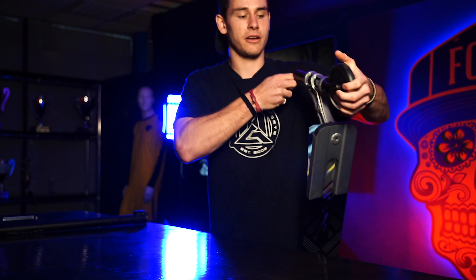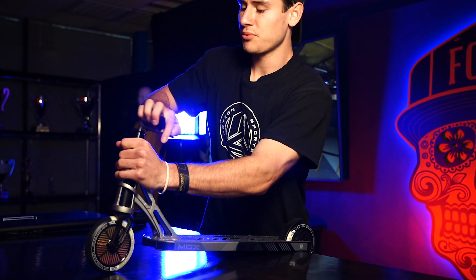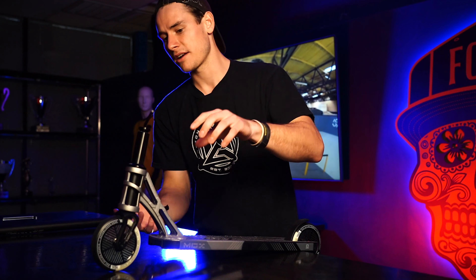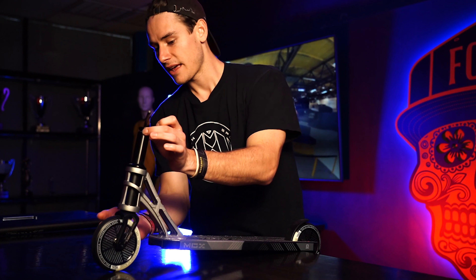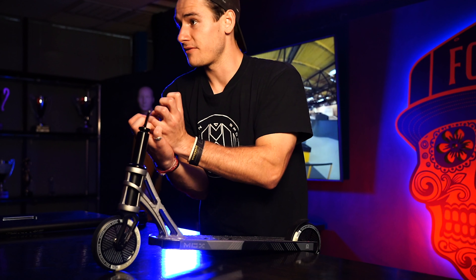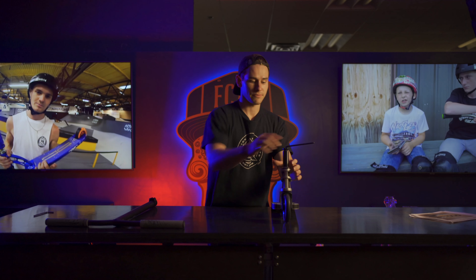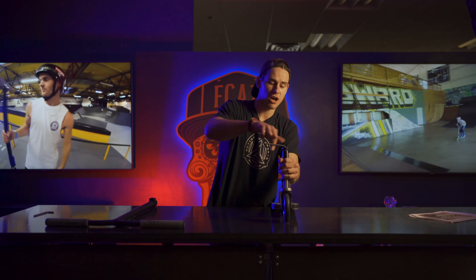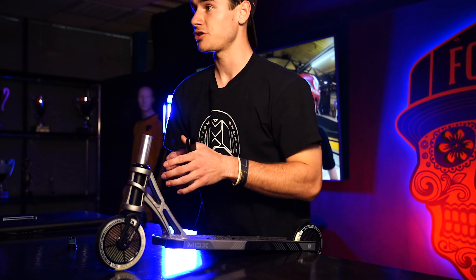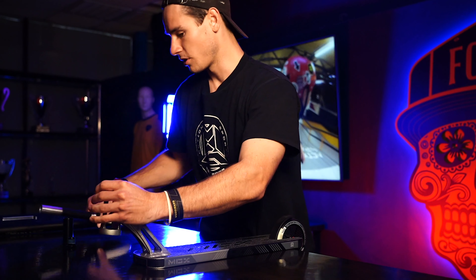We're going to loosen that up just a bit. So we have our compression bolt and that's what holds everything together. Pretty much what's going on here is you have a bolt on top that goes into your fork, and what that does is it pulls your compression together — makes it very compressed. Your forks and the bolt suck everything together, then the bars go on top of that. All you've got to do to get the compression off as well as the forks is take off that compression bolt. Now we're going to slide the shim off, and now we can see our headset — and there goes the fork.